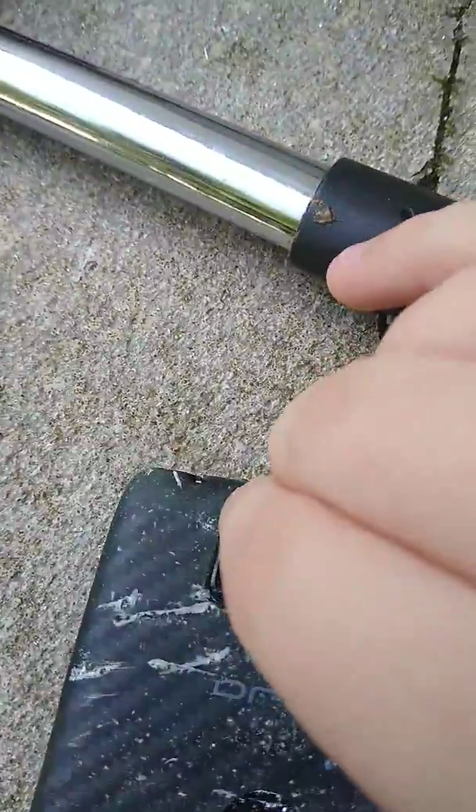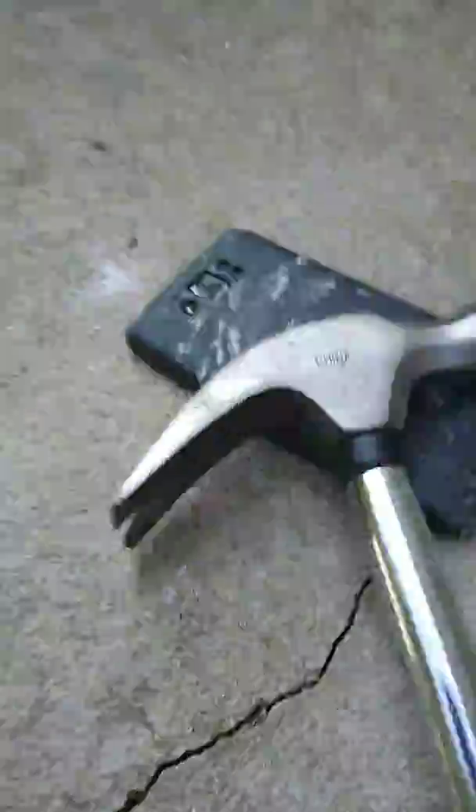I'm trying to take the camera off — hold on. Oh, I got it! Okay, that's what I thought was on it and that's what's in it. Alright, let's try to get inside of it more. Yo, we're really taking it apart — yo, look!